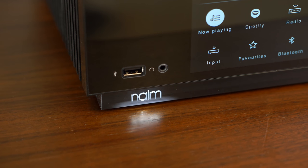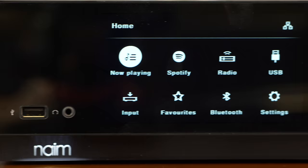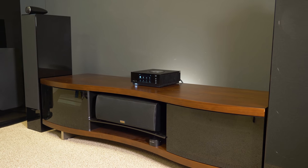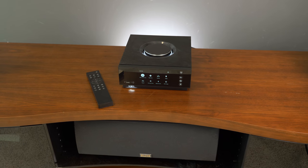At the core of the Unity Atom is a 40 watt per channel Class A and B amp that's handmade in England, and it sounds exceptionally amazing. It has superb clarity, and whether you're playing it through a set of bookshelf speakers or floor standers, it has more than enough power to fill your room with gorgeous audio.